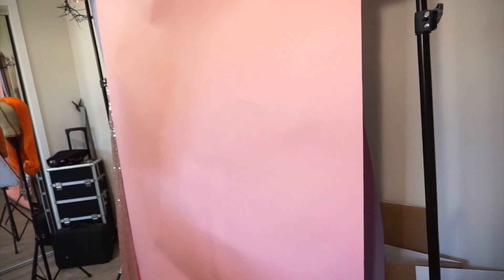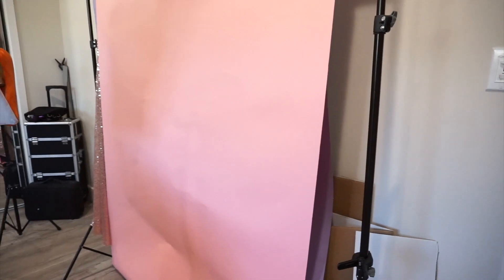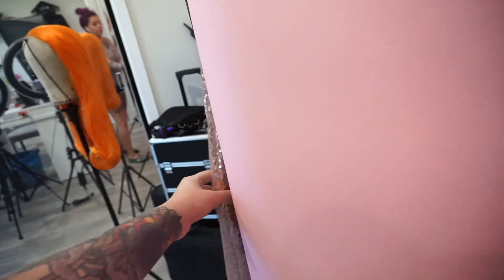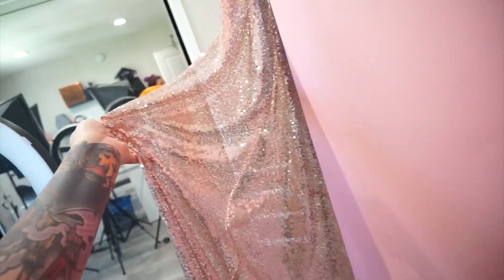I guess during this video I'll also go over the backgrounds that I use for my videos and photos. Now this isn't currently what I'm using because I decided to switch things up a little bit. I used to use these for backgrounds but I found that it was messing with my lighting and the camera just was having a hard time focusing on me. So I stopped using those.